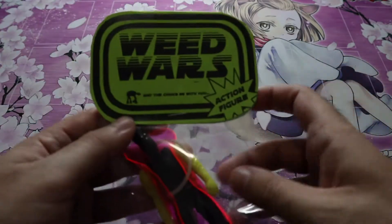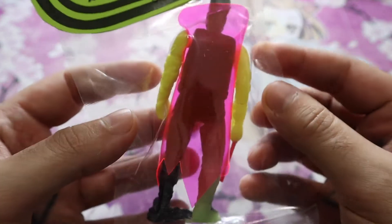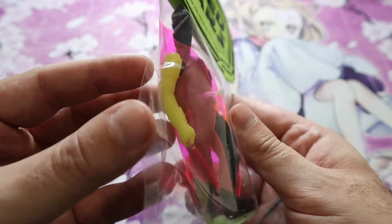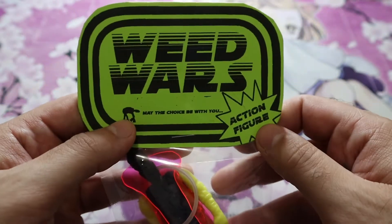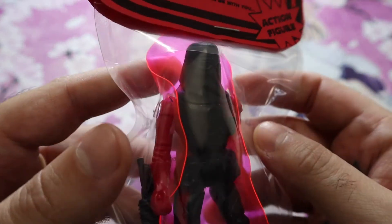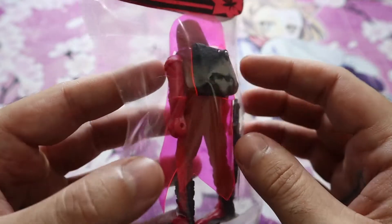We're going through these series and we have some other series too today. This translucent cape looks really rad. I think this other guy was also like a droid in the Star Wars series — I don't think he was a bounty hunter but I could be wrong. These just look so incredible. And here we go — I think these are like a snow trooper from Hoth. He's got his little pack ready to go and a cape on.